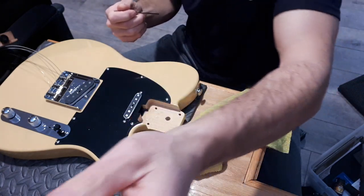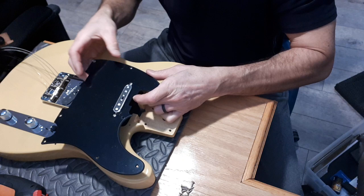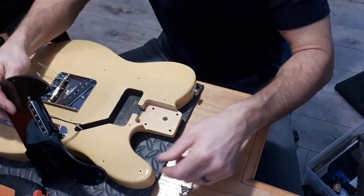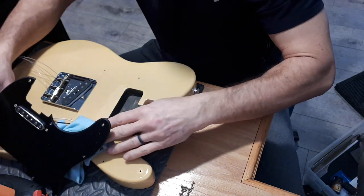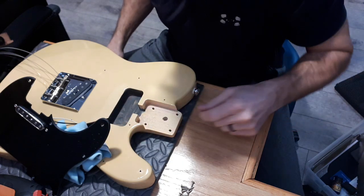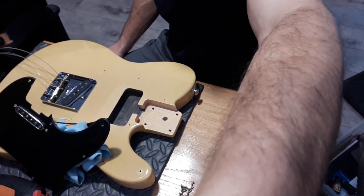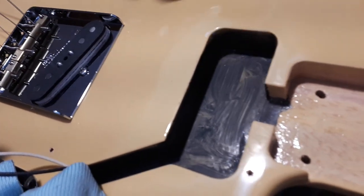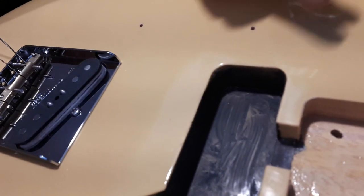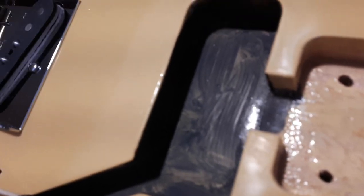Just took the screws out - time for the reveal. Let's pop the pickguard off and have a look. It is shielding paint, but they really did a crappy job. Excellent job of the routes though - these routes are super nice. Look at these routes - they are really nice, that's just dust on top, not scratches. The routes are perfect, really really well done. But look at the shielding paint - you can see the brush strokes. Some amateur did that, it's really not good. So if I keep it, it's getting all the copper shielding tape - I don't really trust this paint job.